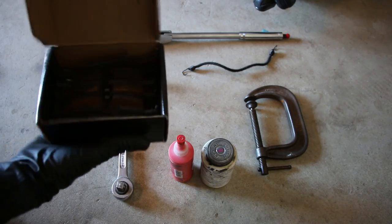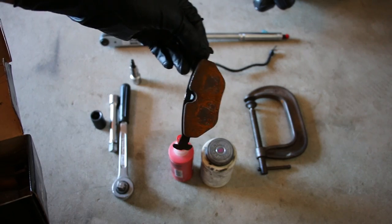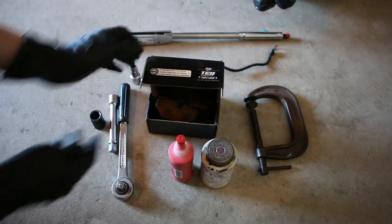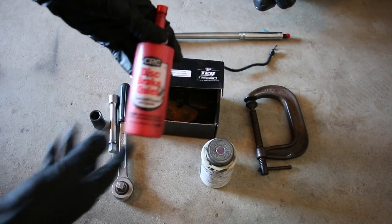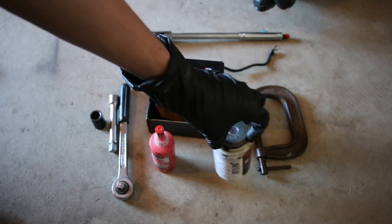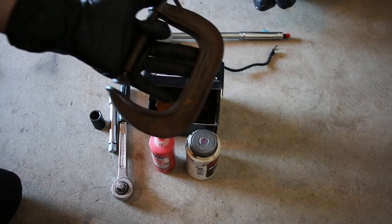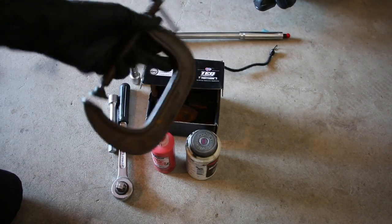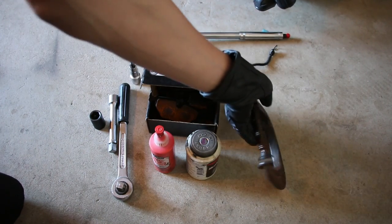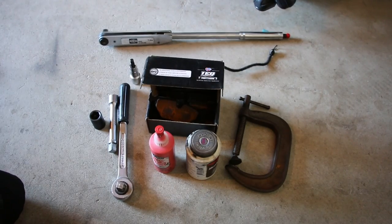Obviously you're gonna need some brake pads. These are not brand new — I used them before, they've been sitting around, so I might take some sandpaper and clean those up a little bit, but they still have a lot of meat left on them. You also need some disc brake quiet — this will make sure your brakes don't squeak. This is optional, but I like to put brake grease on some of the moving components just to make sure they're properly lubricated. Also you're gonna need a C-clamp — this is to compress the cylinder back into the brake caliper to allow you to take off the assembly, and when you reinstall it, the new brake pads are a lot thicker, so that allows you to push back the cylinder and give you the space you need.